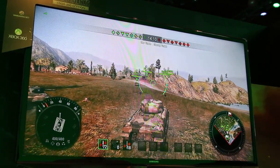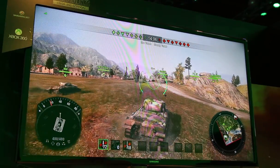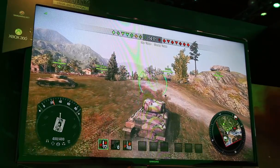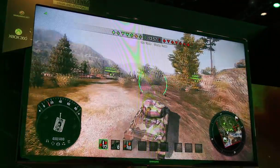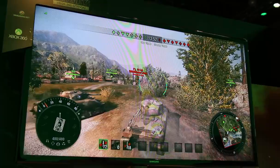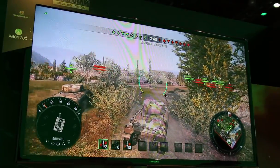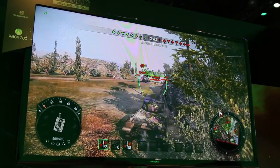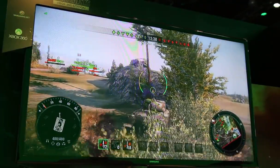Tweaktown here getting a look at some in-game play of the new World of Tanks Xbox 360 edition. You can see the graphics are pretty good-looking, and Wargaming attempted to keep the experience as close to the PC version as possible while enabling the use of an Xbox 360 controller. They've also added Xbox Live integration so that you get the achievement systems and that sort of community that you expect from the Xbox Live platform.